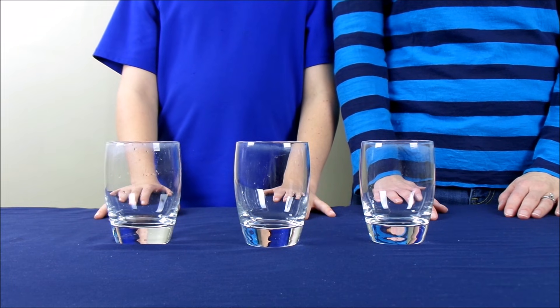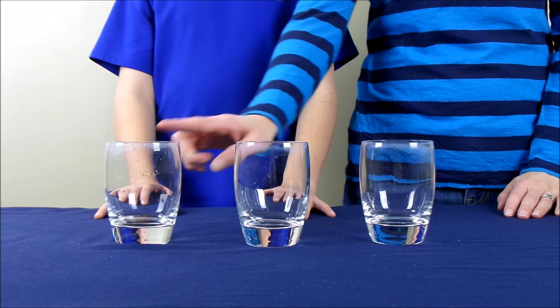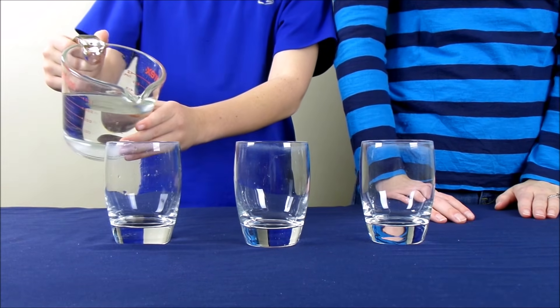For this experiment, we're going to test the magnetic force with three different types of liquids. So we're going to start with three glasses. And in the first glass, we are going to pour water. We're going to fill the glass about halfway full.